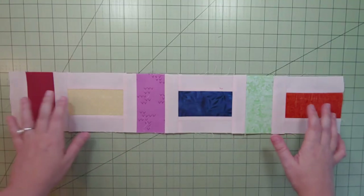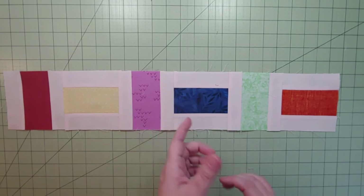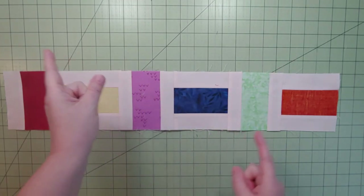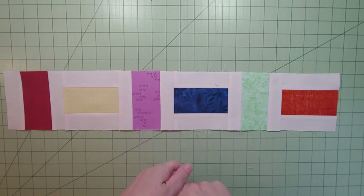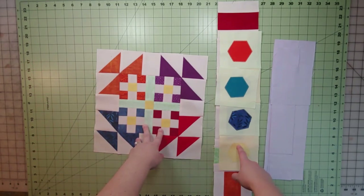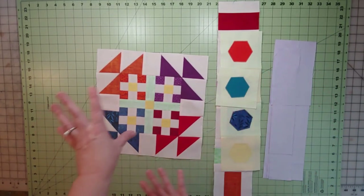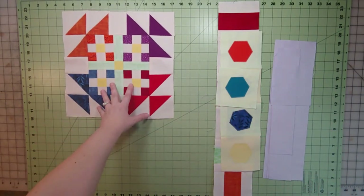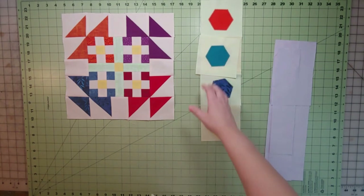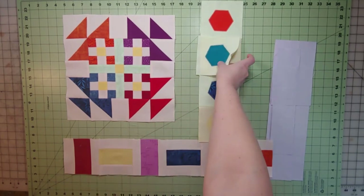There is the finished second accent strip, all nicely pressed and ready to go! Now for the block assembly: gather your background two pieces and all the other pieces we put together. Here's everything — the main block, the first accent strip with the hexagon appliqués, the second accent strip sitting right behind it, and all the background two pieces to fill in around. The main block goes in the upper right corner, and the accent strip with the appliqués is off to the right, with that yellow matching up to the green and our lonely guy underneath.